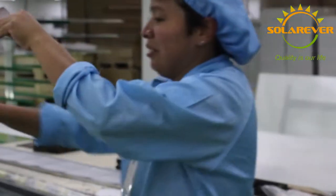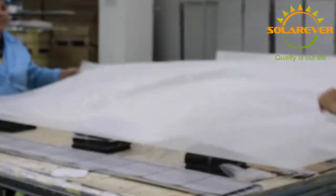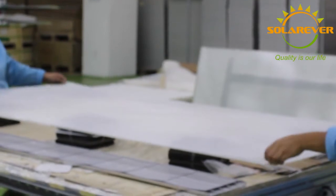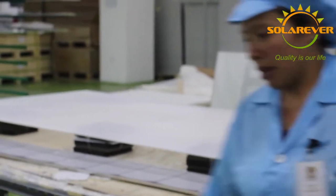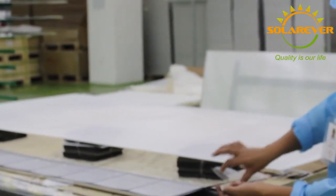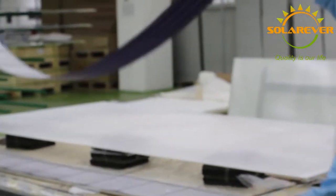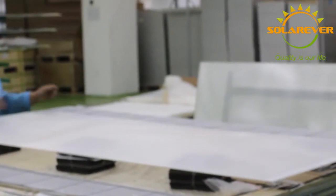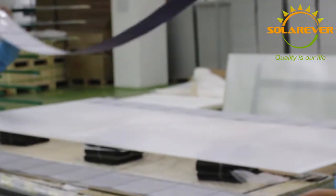Laying is the process where all the materials are assembled together. We put the tempered glass, 1 layer of EVA that is going to be used for encapsulating the solar cell chains previously welded, a second layer of EVA, and the backsheet for back resistance and impermeability. This is going to be the final structure of the panel, but it cannot be used like this yet, since the EVA has to be melted in the next process.